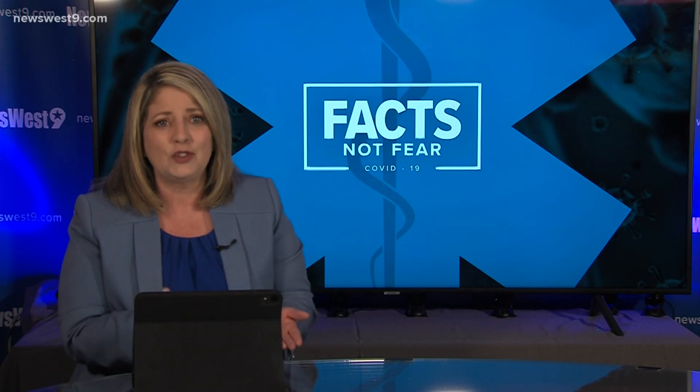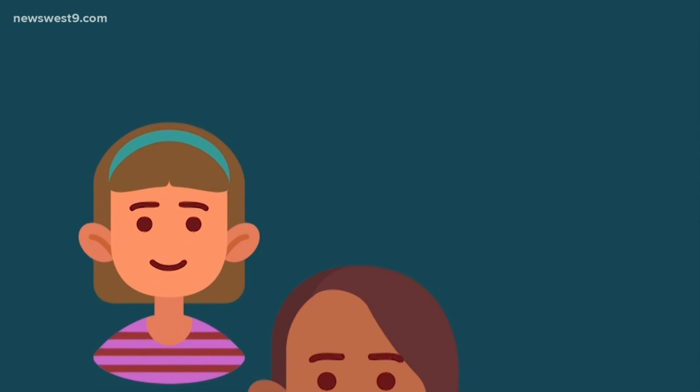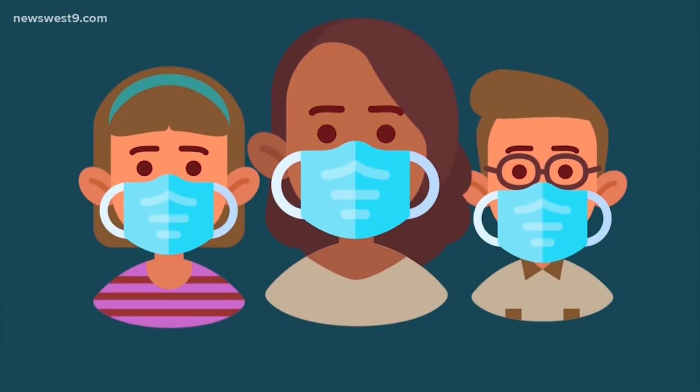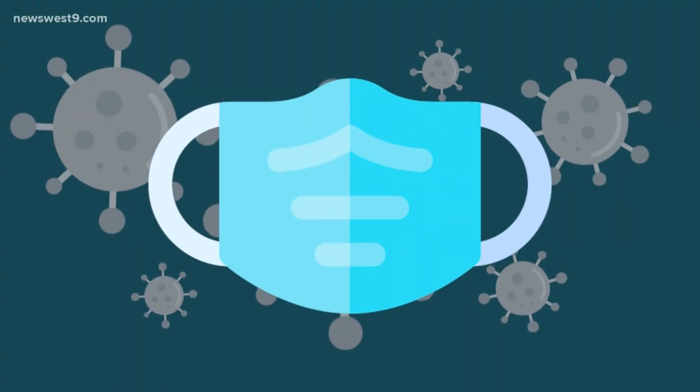We all know how important hygiene is. So is your mask more dangerous than it should be? Here are some tips for keeping good mask hygiene. Let's all agree they're not something any of us want to wear, but doctors say masks are important — perhaps one of our top tools to avoid COVID-19. But you should know it's very easy to cross-contaminate your mask and actually make it a bit more dangerous than it should be.